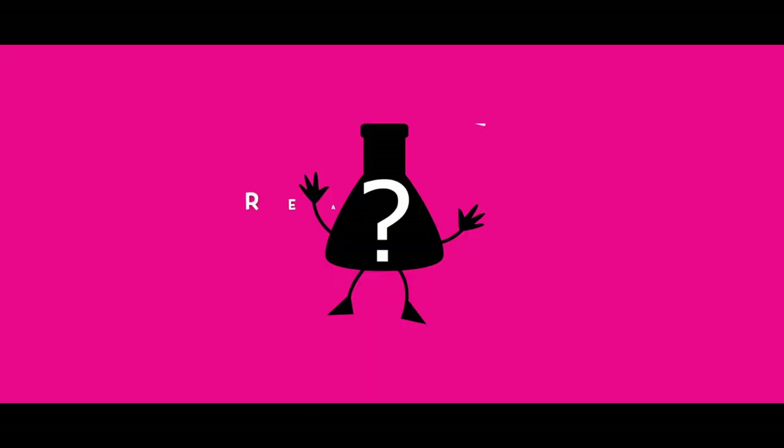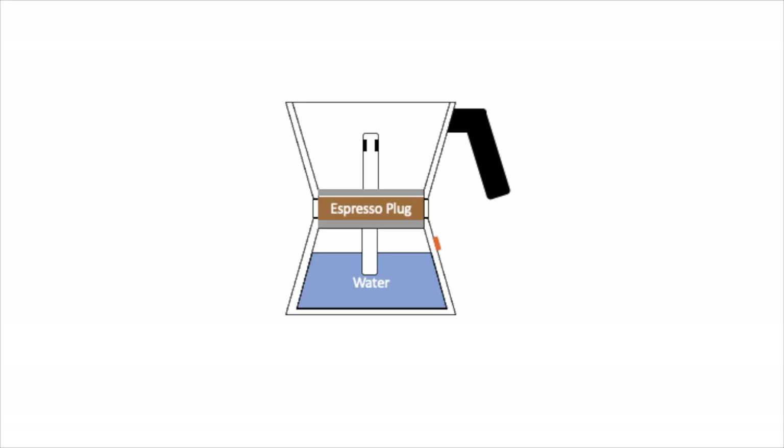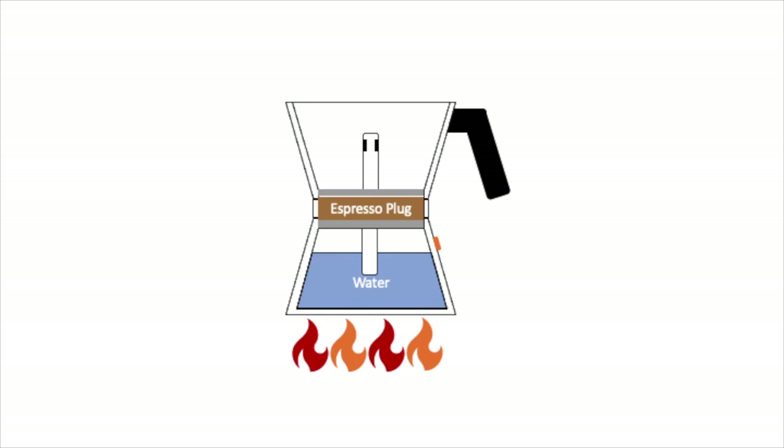Today we are going to read our science with Dr. Latte. Let's begin with a high level understanding of how things work on the inside of the mocha pot. As the water is heated, steam is created and pressure builds up above the water.